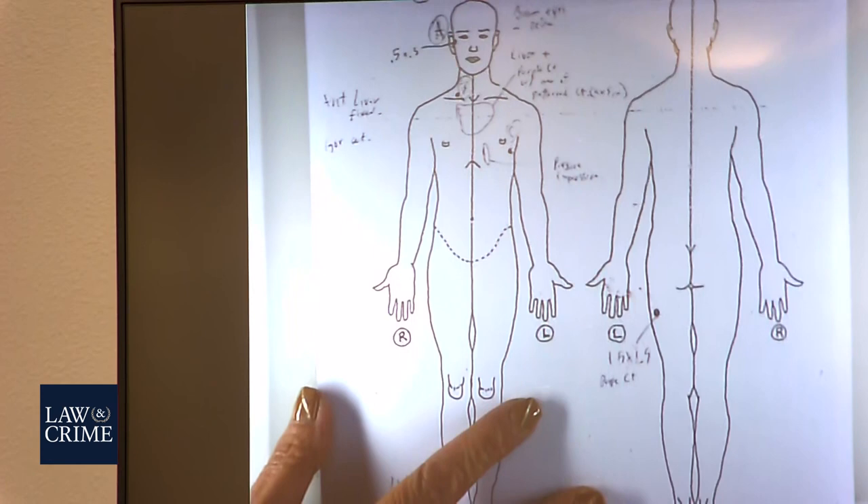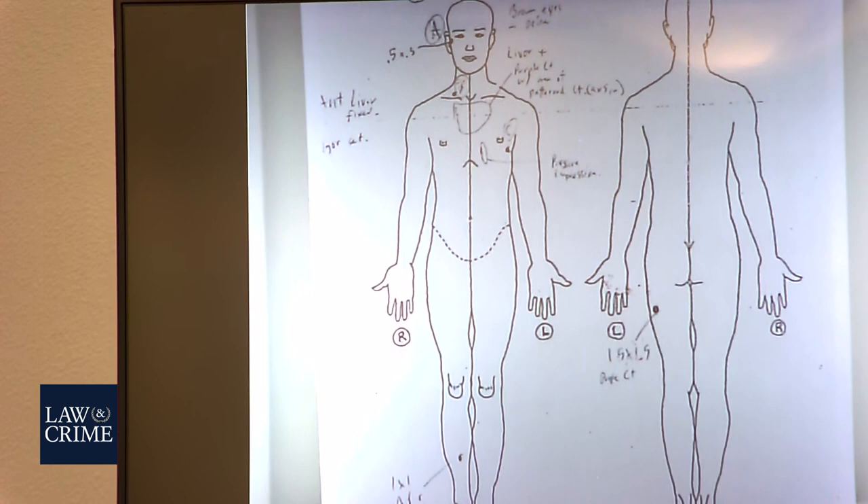What is this? You can see it's a diagram, but what's the purpose of this particular diagram? This is a body diagram and the handwriting was written by Dr. Murray. This demonstrates or documents the injuries that were seen at the time of autopsy. There are certain abbreviations, measurements of the injuries, and abbreviations for the injuries.